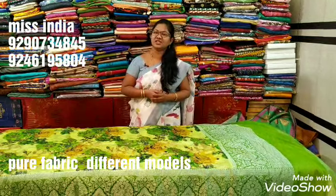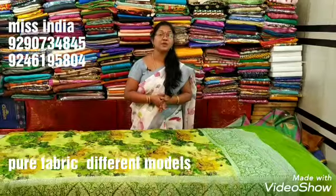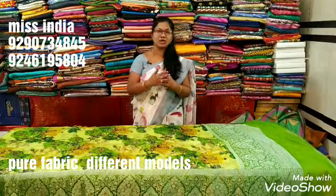Hi, welcome to Miss India. Miss India — every day I will be able to get a lot of products. But this variety is very costly.